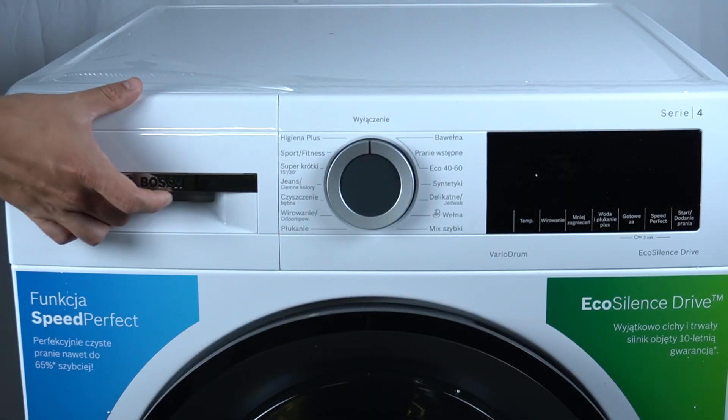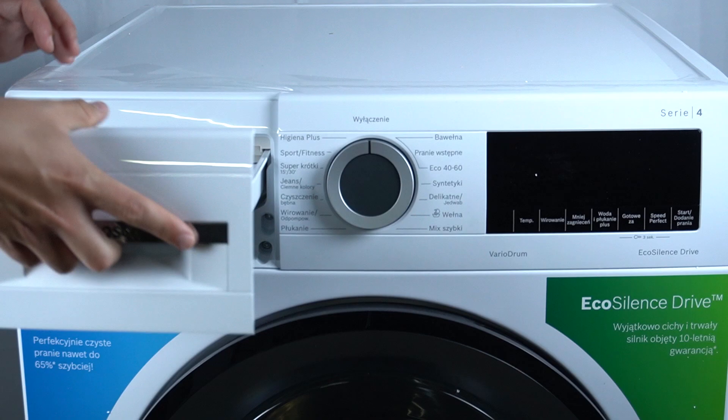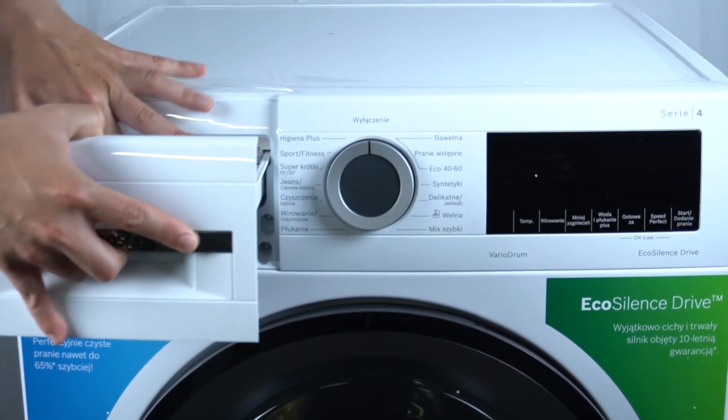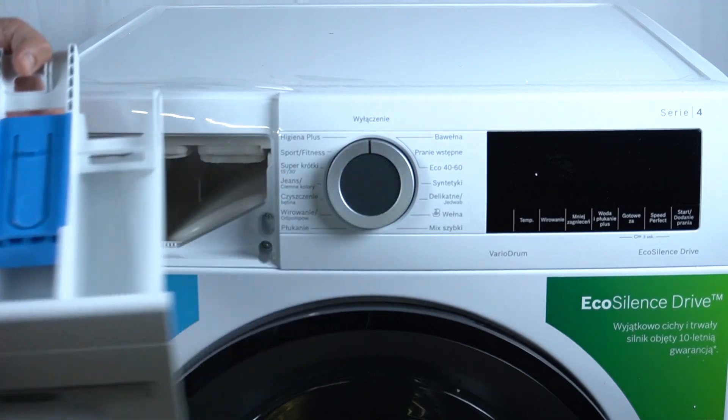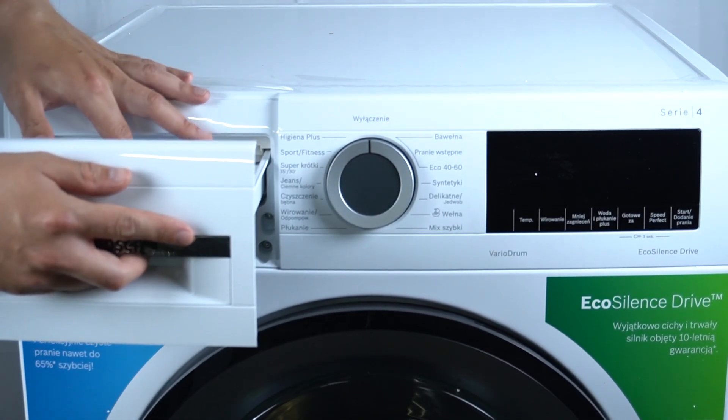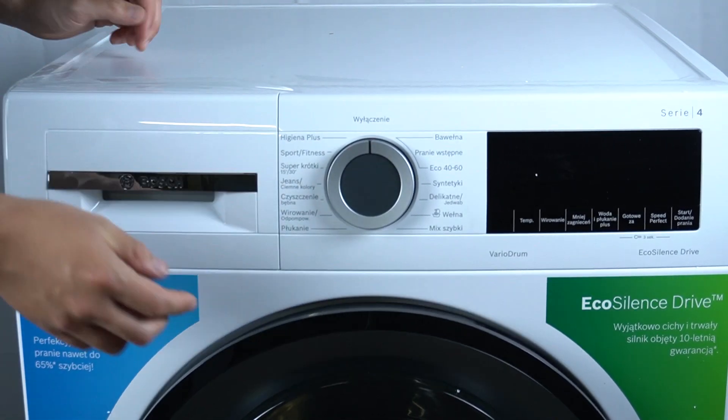In the first step, open your detergent drawer and go to compartment number two on the left side of your device. Refill it with one liter of water and the cleaning powder, also to the compartment in the next way.